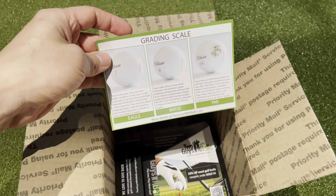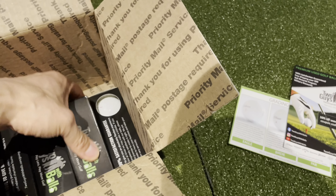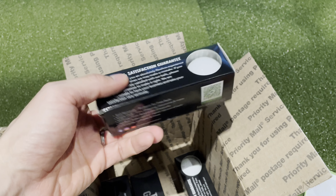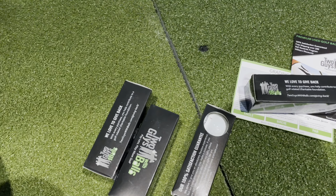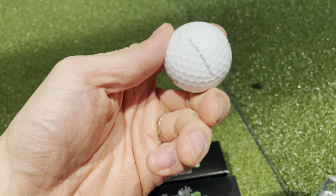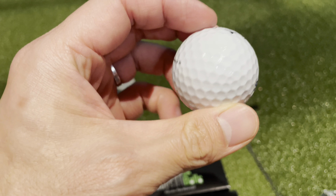Nice packaging — gives you a little bit of a grading scale. Two Guys with Balls has their own individual packaging, which is kind of cool. I've got Chrome Softballs here and they look in pretty good condition — really good condition. These are basically brand new.